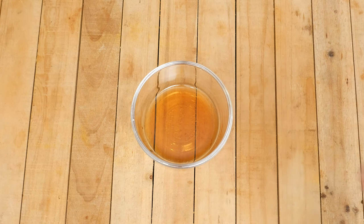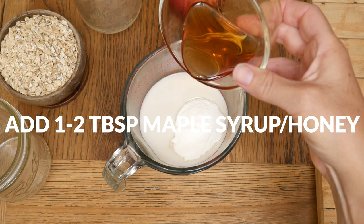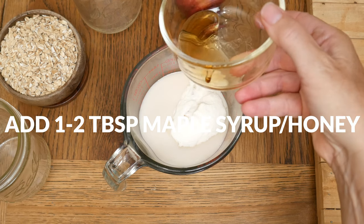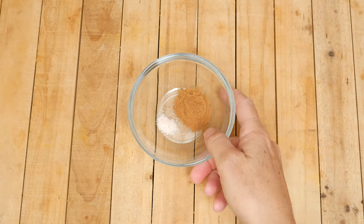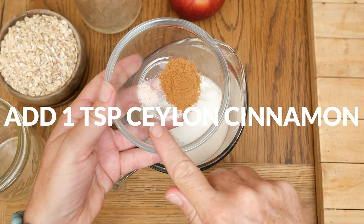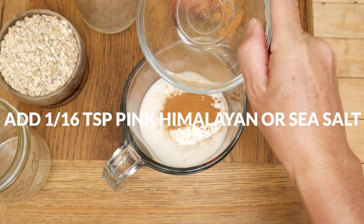For our sweetener, add in one to two tablespoons of either pure maple syrup, honey, or a low glycemic alternative. I usually like to start off with a smaller amount as you can always add more to taste later. For a little bit of spice, I have one teaspoon of Ceylon cinnamon and one sixteenth of a teaspoon of either pink Himalayan or sea salt.